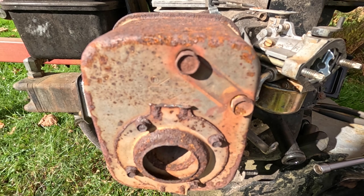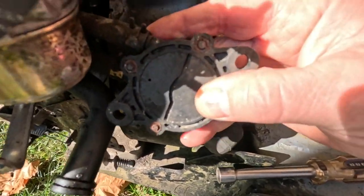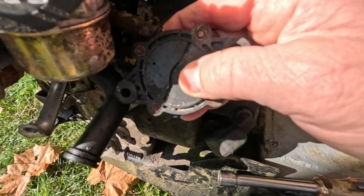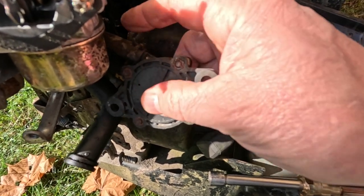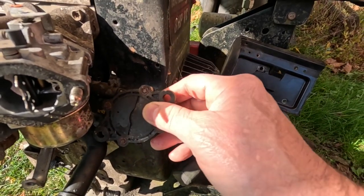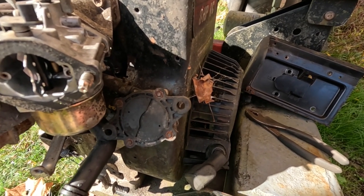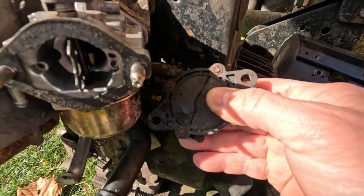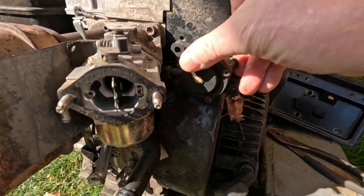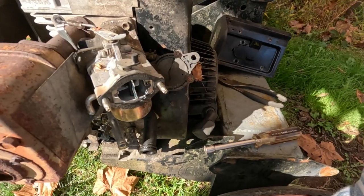If you have to take this fuel pump off, make sure you know where the lines go, because it matters. One is a vacuum line which operates the pump itself. The other ones: one is a fuel line taking fuel from the tank, and the other one is the pressure side which pushes fuel into the carburetor. The holes don't even line up, so I don't know what happened. But anyway, it's just been hanging there for a long time, and now we have to get a new fuel pump.